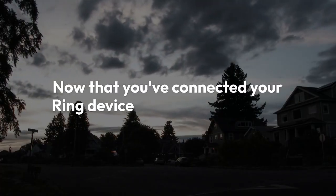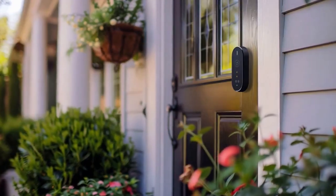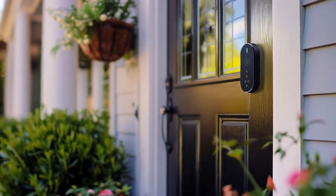Now that you've connected your Ring device to your Samsung TV, you can easily monitor your home security from the comfort of your couch. It's a simple yet effective way to stay informed and feel more secure.